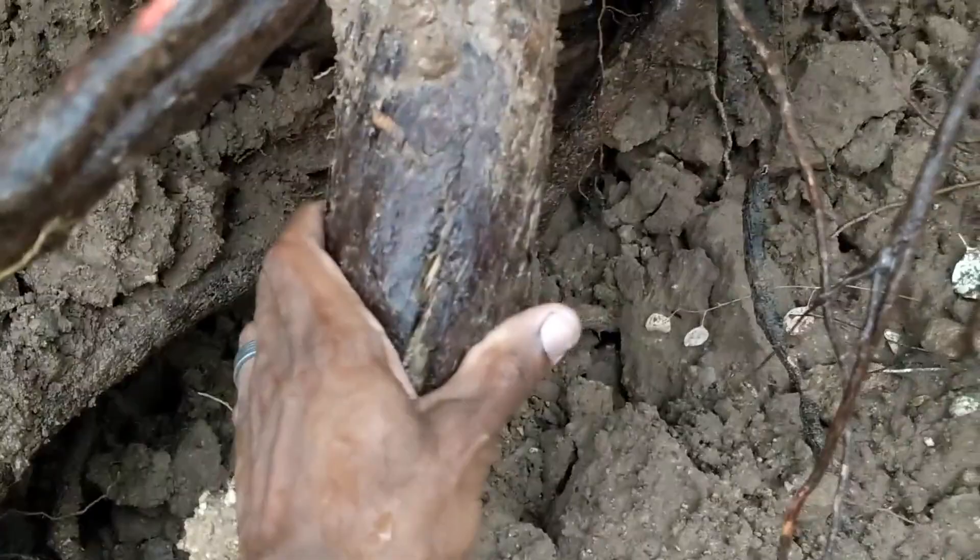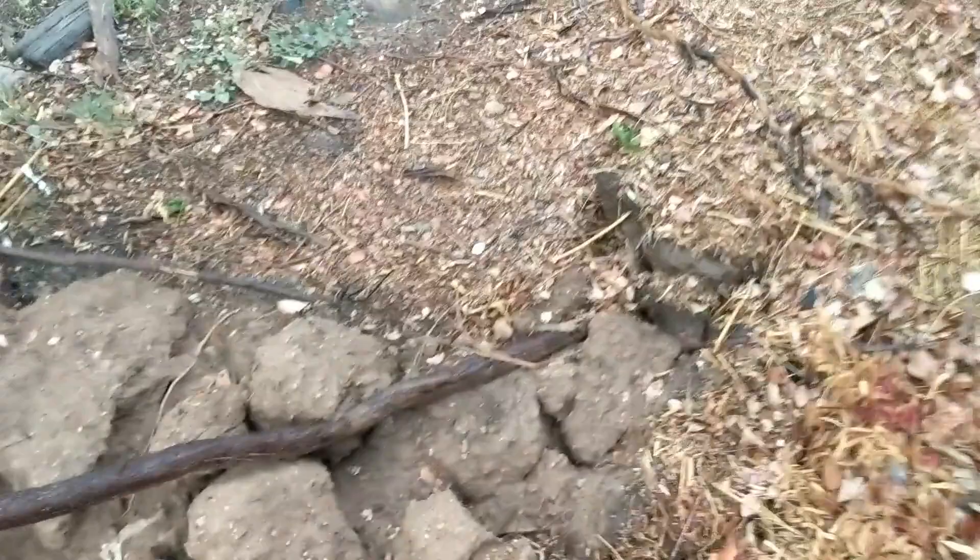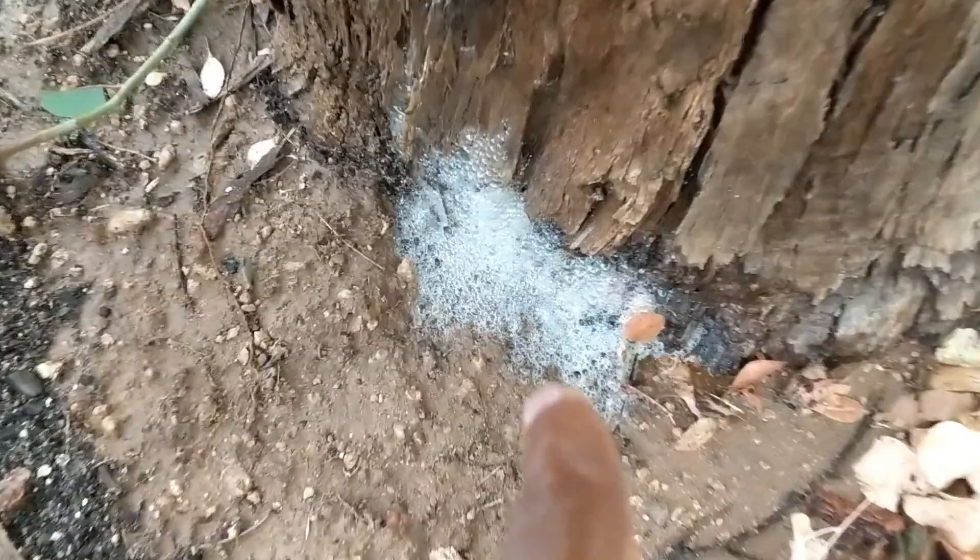Look at these roots — this is what roots look like on a mature tree. One came undone and popped me in the face so I got out of the way. This line is done. It also took out one of my dead palms that wasn't really in the way anyway.